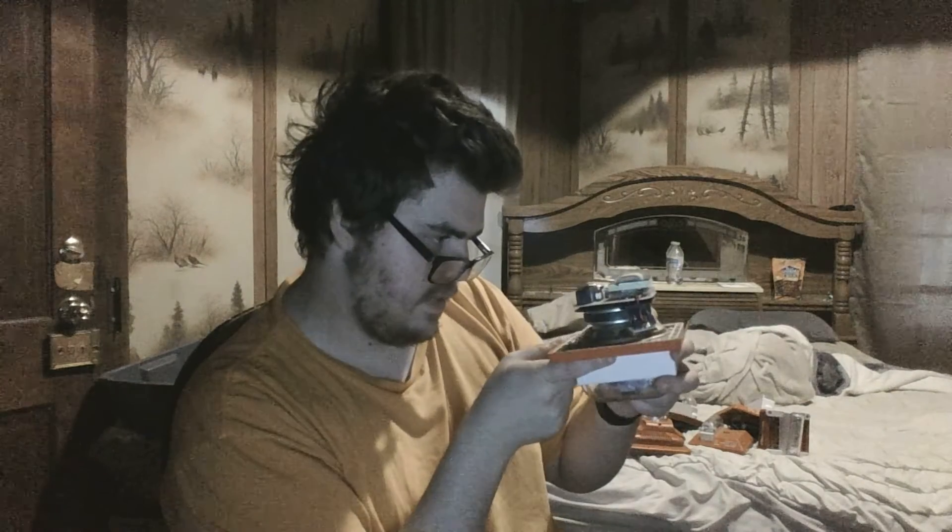Speaking of fixed candelas, this is a Wheelock E70-24-110 — a fixed 110 candela strobe. You can see it says 110. This is actually my first ever speaker strobe; I didn't unbox it because I totally forgot to.